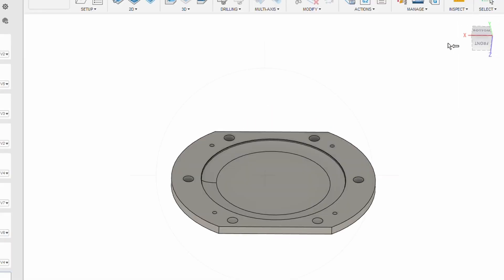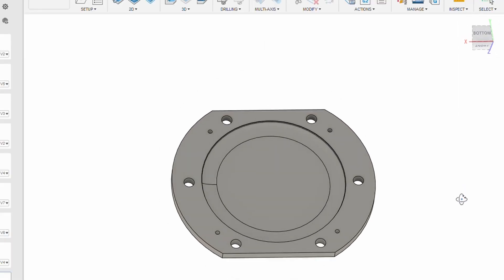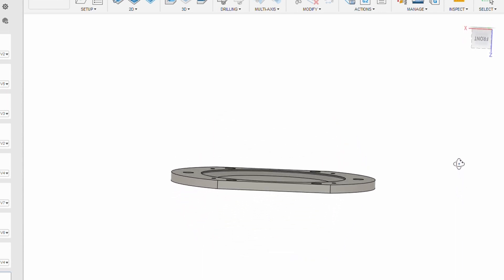Next, I designed the mold, which is essentially a negative of the disc. There are two halves to the mold, and together they form the cavity that I'll inject the plastic into.